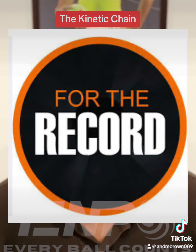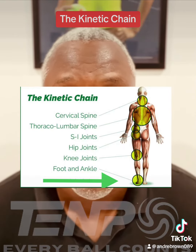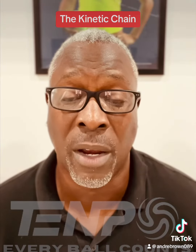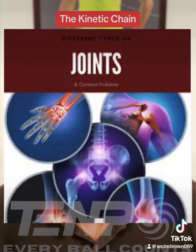Now, for the record, 98% of all tennis players do not use the kinetic chain correctly. It's the main reason why there are so many lower extremity injuries in the game. That's a fact.